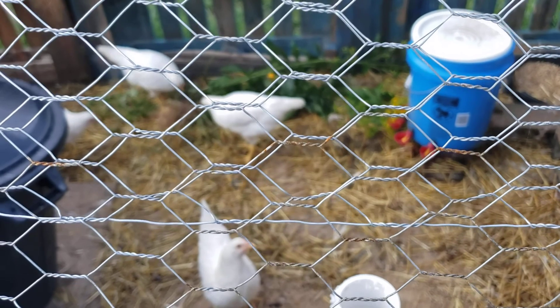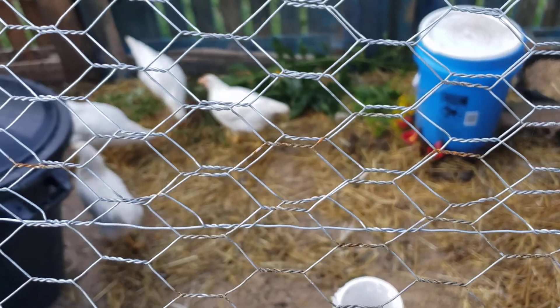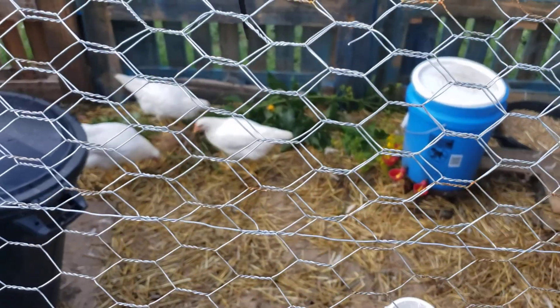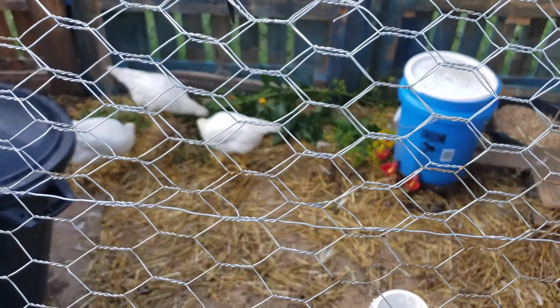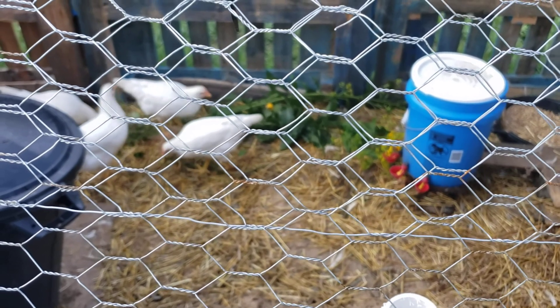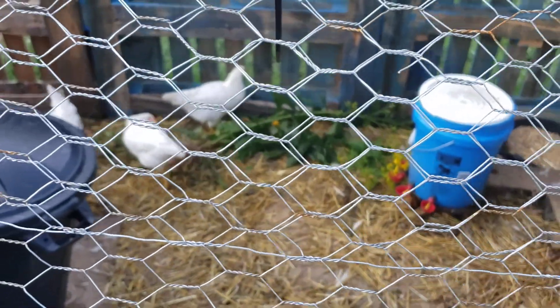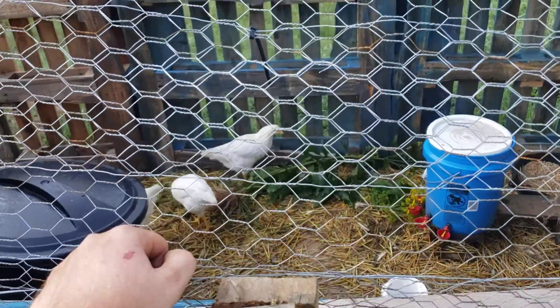The new babies are getting really big — the new baby rabbits are getting really big. Hopefully this weekend I can build a box for them so they can go out to Southern States and be sold. If I can't get them out there this week, I'm going to put them on Facebook. And if I can't sell them, we're just going to butcher them. So it's kind of a catch-22 — we're going to see what happens.